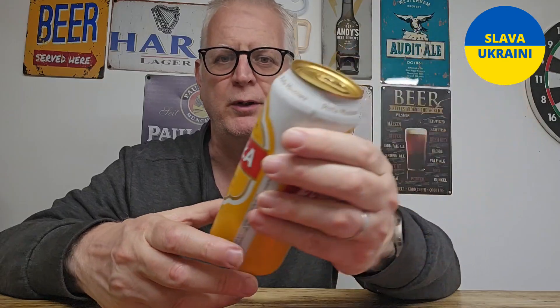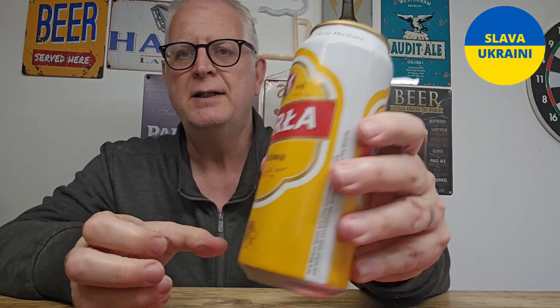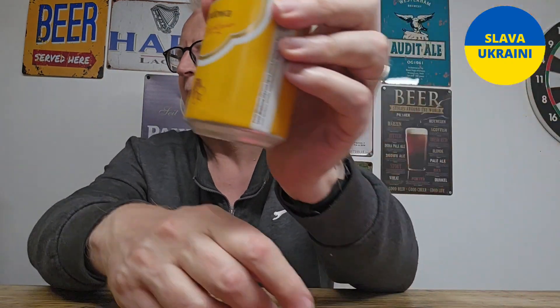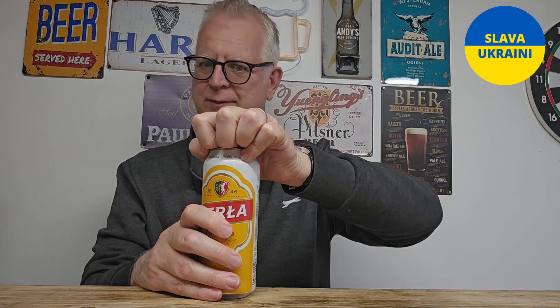This one is a bit of both actually. When we were down in Eastbourne recently, Mrs. Andy's Beer Reviews got me this from a local convenience store. This is the Pearler Miodowe — it's a Polish beer at 5.4% ABV. Miodowe means honey in Polish, so it's a honey beer. Let's get it out of the can into a glass and see what it's like.